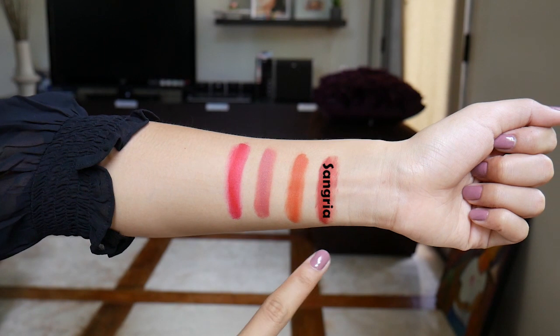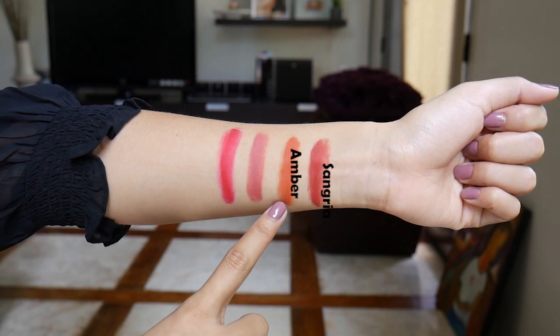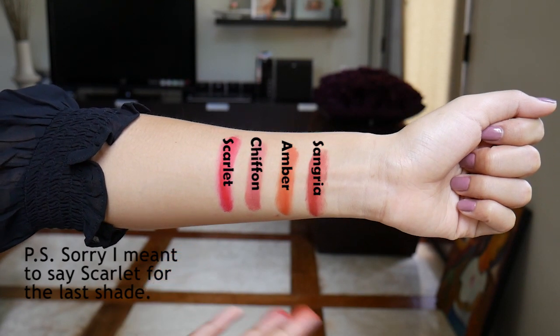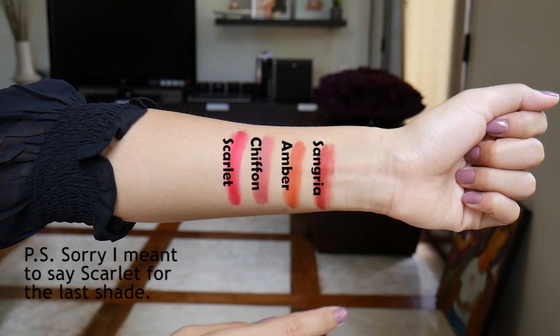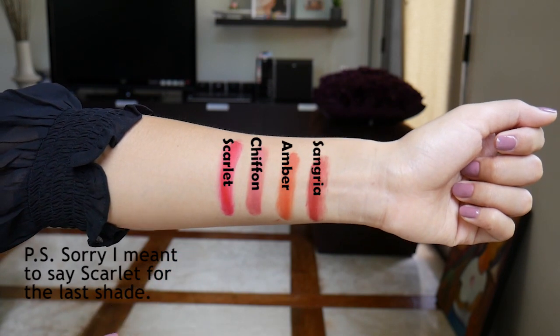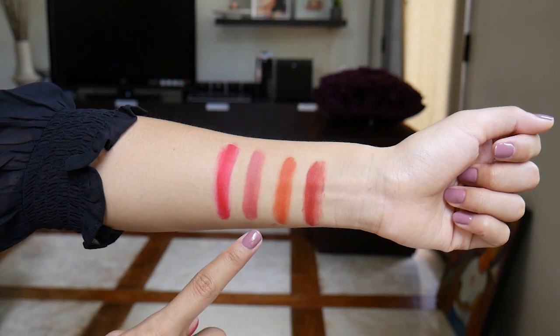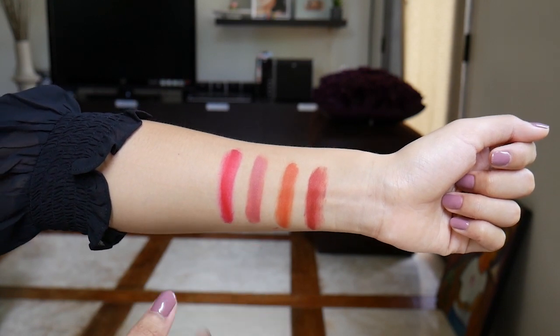Let's move on to the arm swatches. This is Sangria, this is Amber, this is Chiffon, and lastly this is Scarlet. I tried to swatch them from lightest to darkest based on the packaging, but it turns out Sangria is actually darker than Chiffon, even if their packaging looks like the other way around. Now that we're done with the arm swatches, let us swatch them on our cheeks and on my lips. I will try one shade on my eyelids after we've done all the shades.